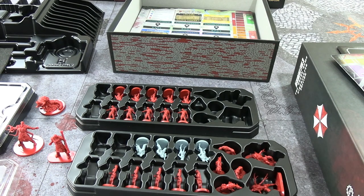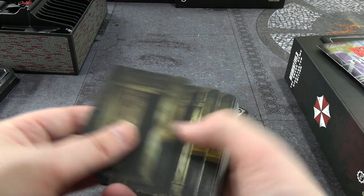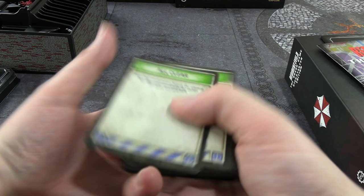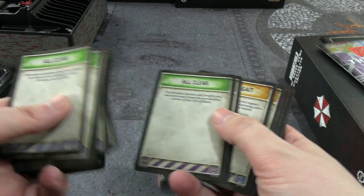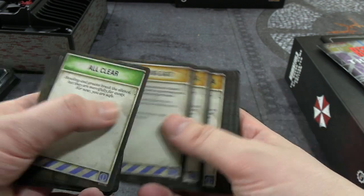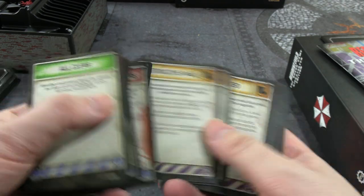So Nemesis and whatnot were in the big tray. Before we move on to the next big box, let's take a quick look at card quality. The backs seem basically identical to the Resident Evil 2 ones — the same picture — and we've got a bunch of all-clears plus some special nasty events.